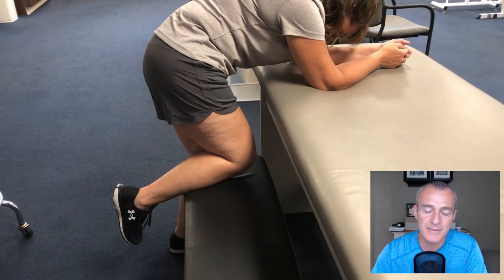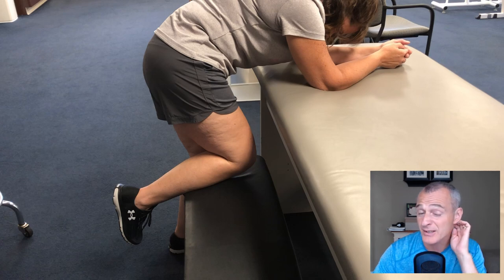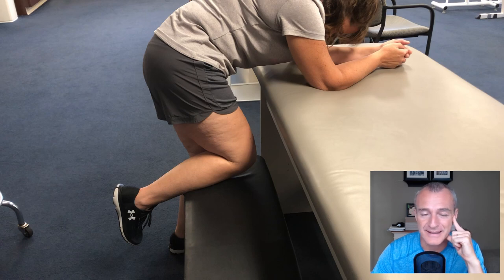Now this could be replicated on a couch at home, the side of a bed, or a chair. I like to have something comfortable that my client can lean on. So here we're using the treatment table.